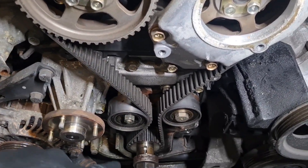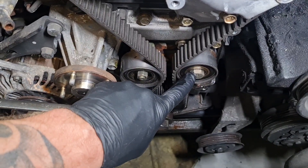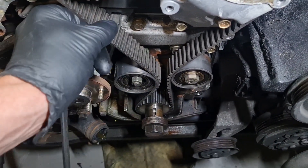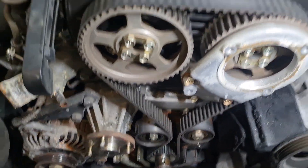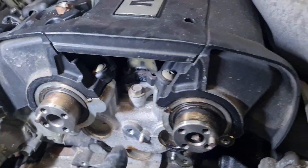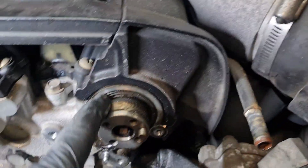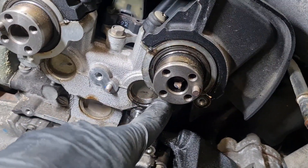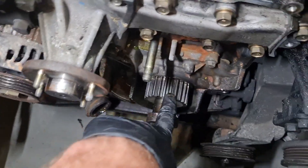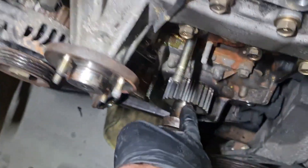You can pull the belt off by either just taking this 17-mil bolt out or just loosening the tensioner off and sliding the belt off. Once you get this rear cam cover off — which is a couple of 10-mils and a 12-mil — you can get to the seals. As you can see, that one's been leaking quite bad; this one's not too bad. This can be a mission to get off — I normally soak it in CRC.